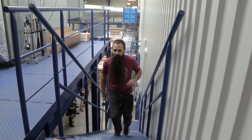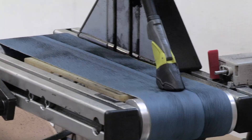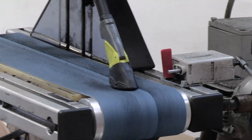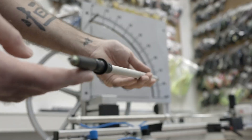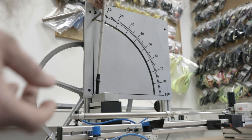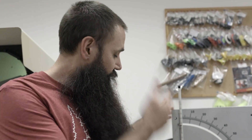We're in Leki's quality control department and we're going to do a little test to check the tolerance on the flex tip — a unique design to Leki that ensures you are not breaking pole shaft sections out on the trail.